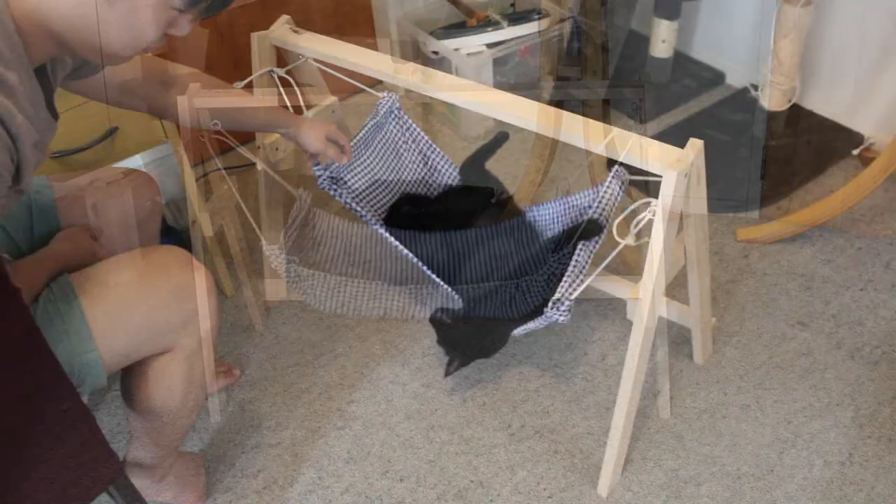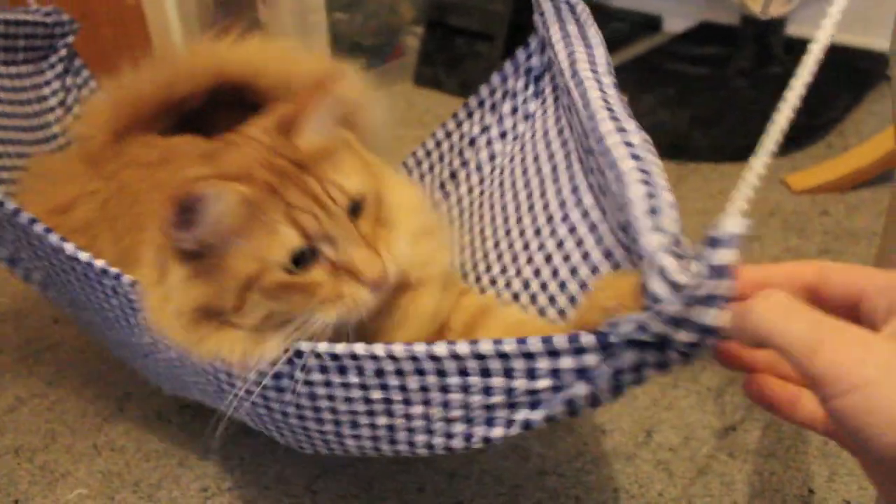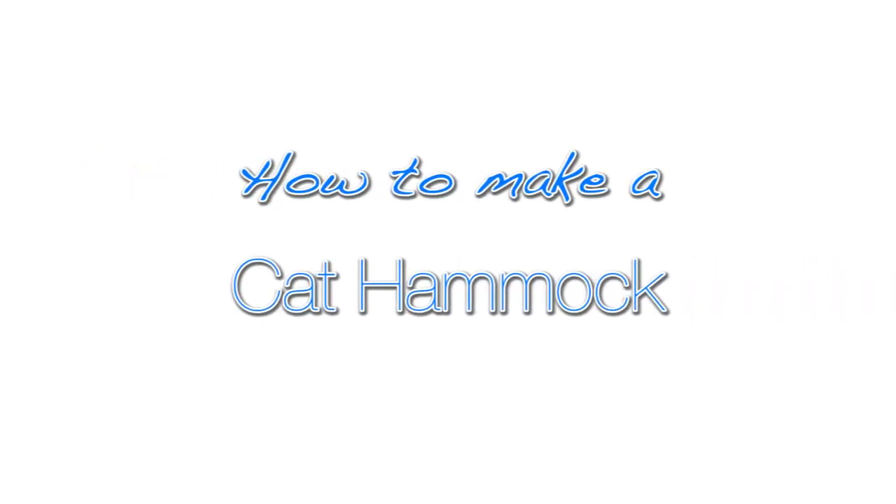You may have guessed that Hodgen and I really love our cats — really love our cats. The idea to make a cat hammock sprung from a viral video on Facebook that I regrettably tagged Hodgen in. But nevertheless, the project began.